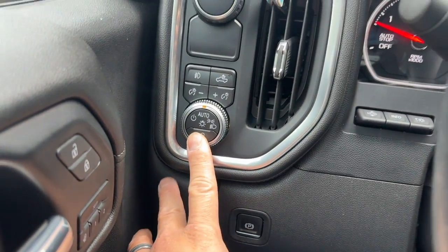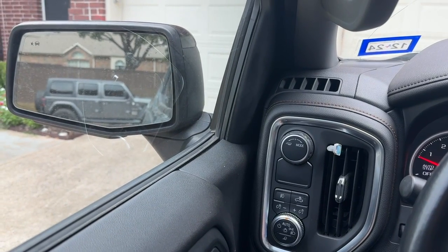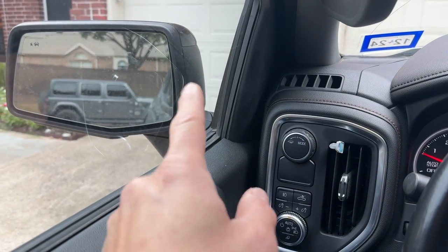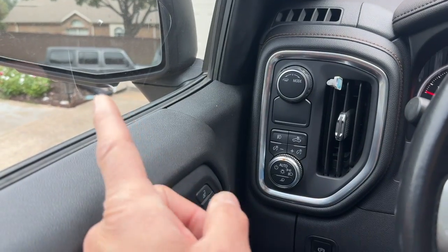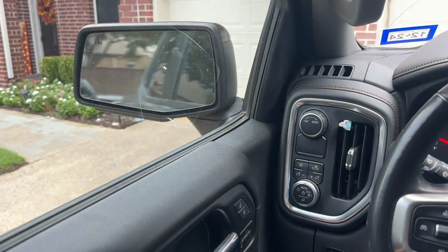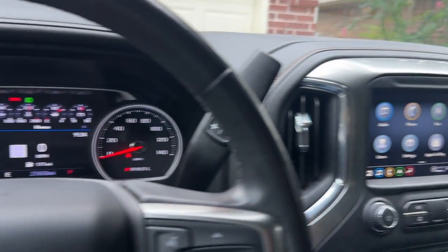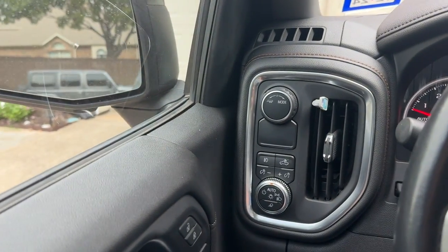I did mirror task lighting — swapped out my mirrors from manual fold to power fold with task lighting on the front side along with the puddle light. These mirrors power fold both sides just like factory. I also have key fob fold with those mirrors.